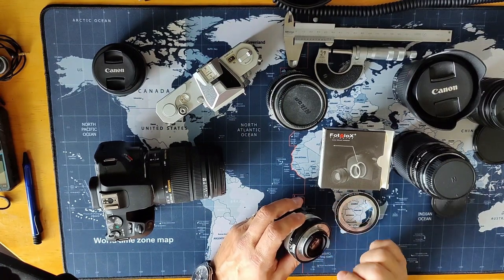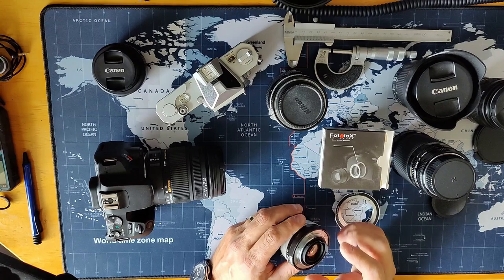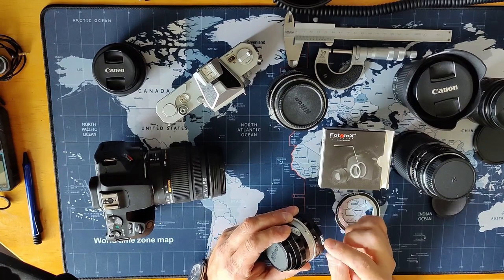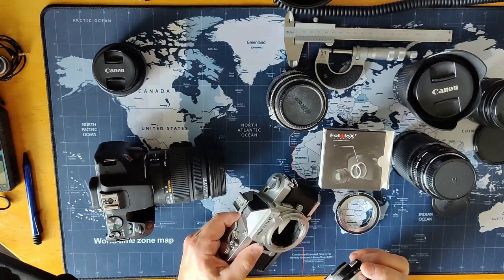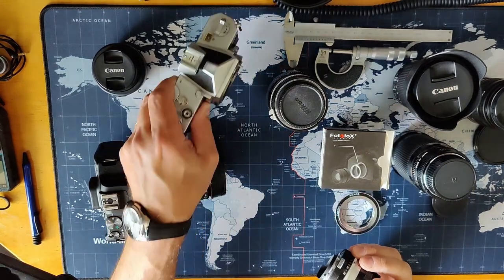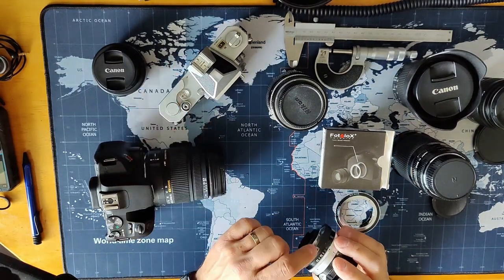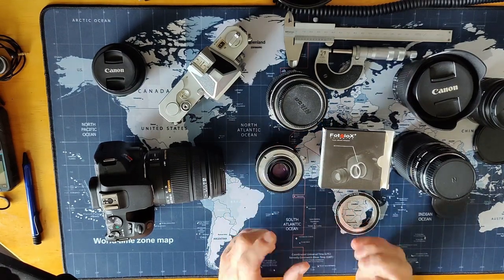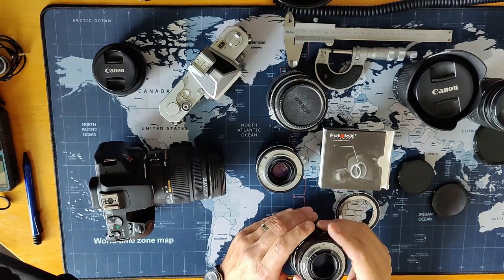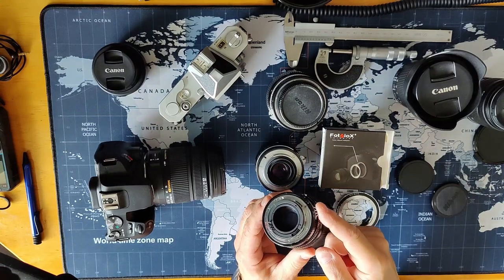Those old lenses had a few different versions. The first was called the non-AI, or pre-AI — AI stands for aperture indexing. On those really old ones, you have this little thing up here that they call 'rabbit ears.' This is an interface with an old Nikon camera — there's a little pin here, and the camera lens lines up with that pin, which gives the aperture setting you selected back to the metering instrument inside the camera. This is the pre-AI. The next version was the AI, aperture indexing. The only AI lens I have is a non-Nikon lens made by SunZoom, and you can see it still has the rabbit ears.